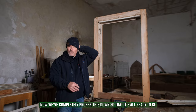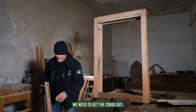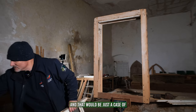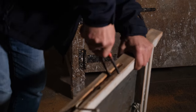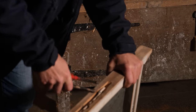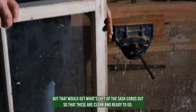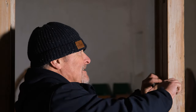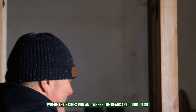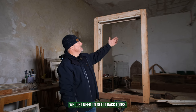Now we've completely broken this down so it's all ready to be balanced and got to work. From the sashes we need to get the cords out — just a case of using your hook. I'm not going to do all of them, but that would get what's left of the sash cords out so they're clean and ready to go. The other thing we would do is clean off any large deposits of paint where the sashes run and where the beads are going to go.